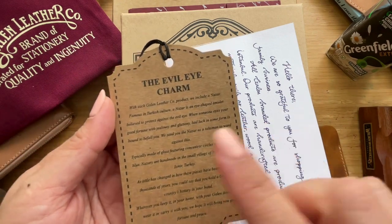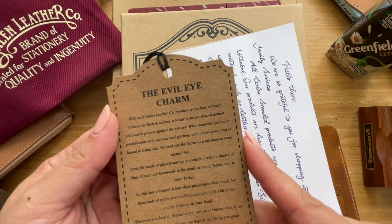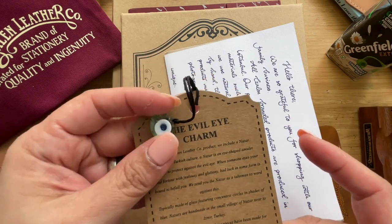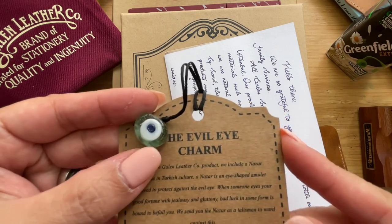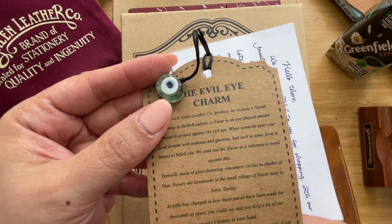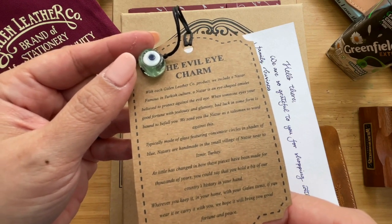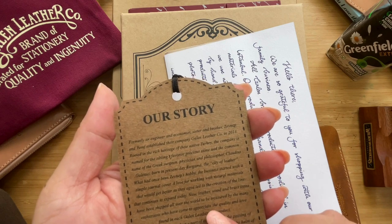Since it's my first time getting one, I'll read it out. With each Galen Leather product they include a Nazar — famous in Turkish culture. A Nazar is an eye-shaped amulet believed to protect against the evil eye: when someone eyes your good fortune with jealousy, bad luck can befall you. They send the Nazar as a talisman to ward against this. Typically made of glass featuring concentric circles in shades of blue, Nazars are handmade in the small village of Nazar near Izmir, Turkey.